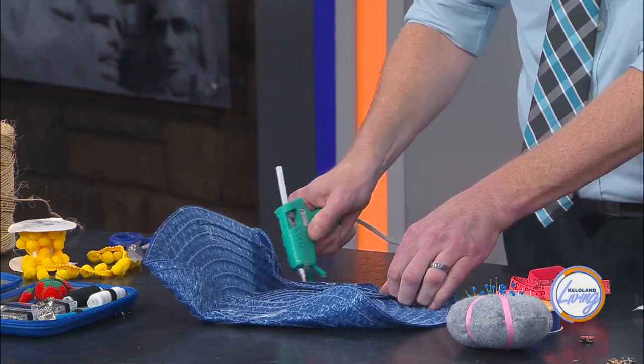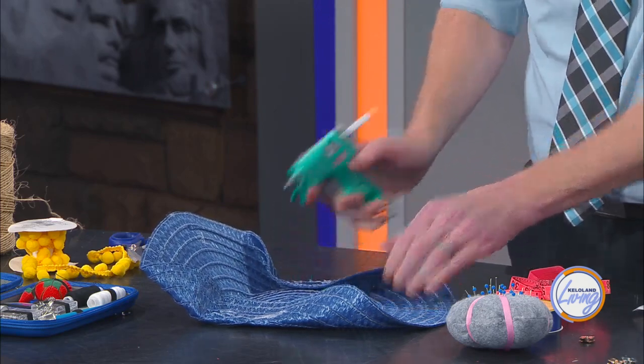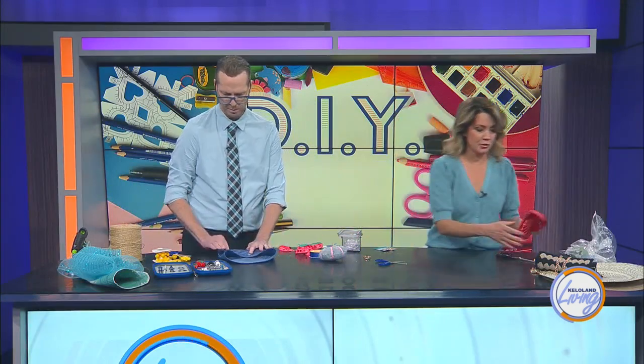You can add something to the side if you want — just close it right up there. You could add little hooks so you can hold it like a clutch. And while you finish that up, I'm going to show you one more idea.